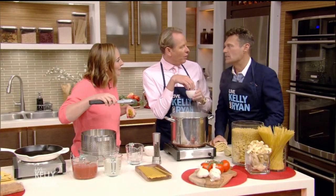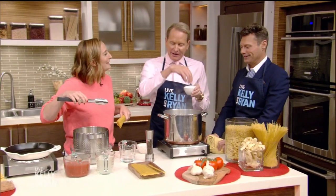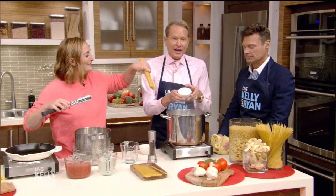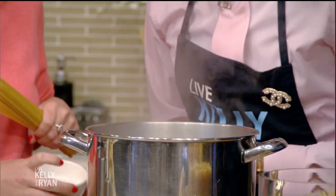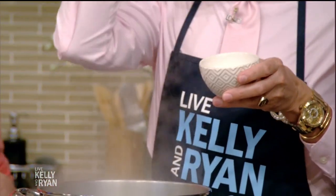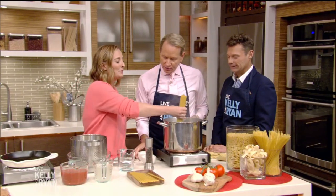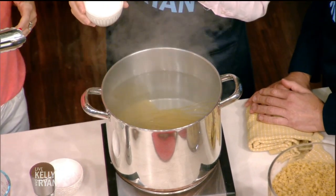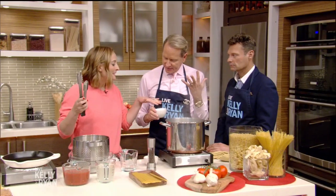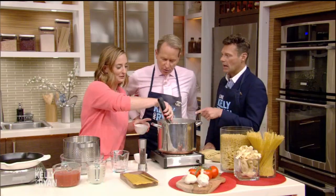Crush some salt in there — a generous two pinches. What kind of salt is this? This is kosher salt. My other favorite kind of salt, which we're gonna use for finishing, is Maldon. You don't need to throw it in, but we want to put the kosher salt in while it's boiling, and then the water will just bubble and then we add our pasta. I use kosher salt for pasta and Maldon for pretty much everything else in the kitchen, like on top of a salad.